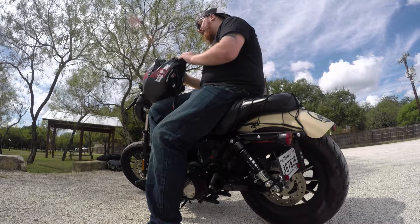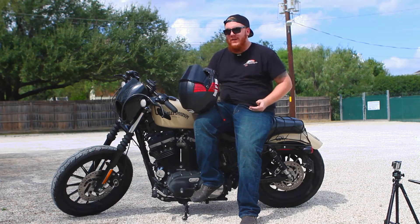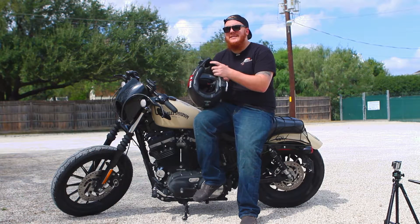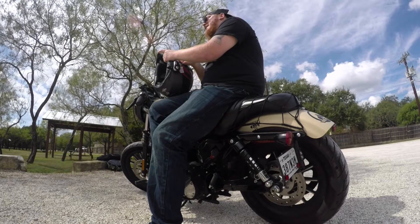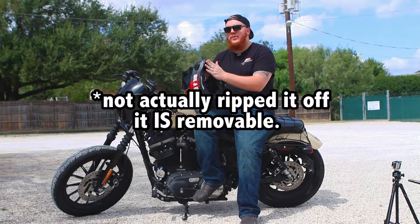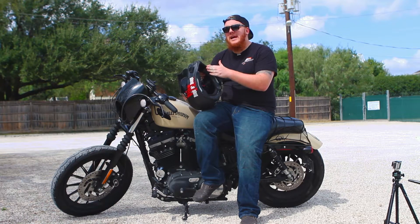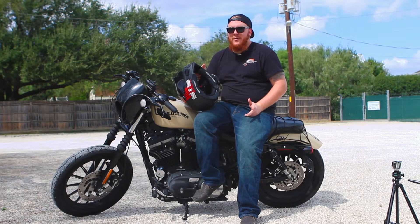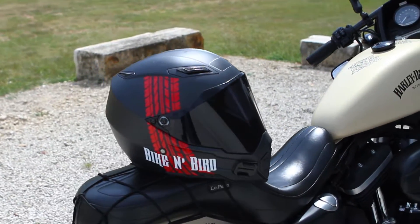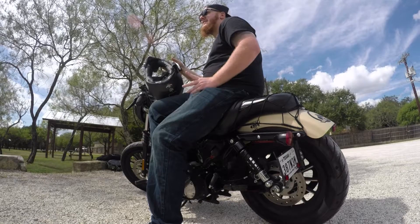First con: this nose guard. It comes off very easily, though I've learned where you can and cannot grab it — pretty much anything from the lower portion down is safe to grab to avoid it popping off. Second con: the chin skirt. I've taken it off because I realized it was causing a high-pitched annoying whistle at any speed over 45 miles an hour. Once I ripped it off, no more complaints. You do get more air up front, which could be a con in winter, but here in the Texas summer that extra wind actually helped.